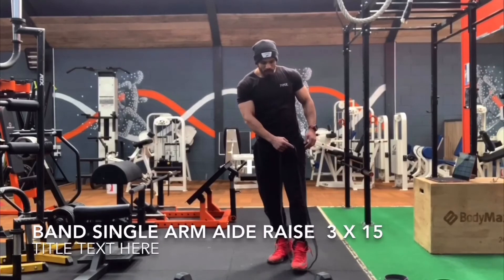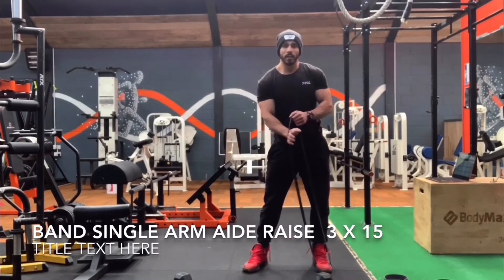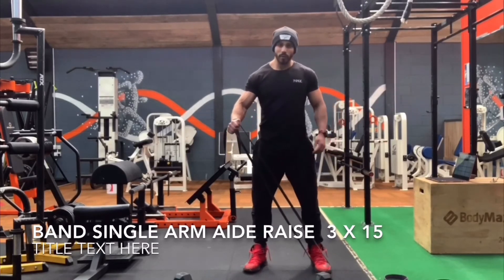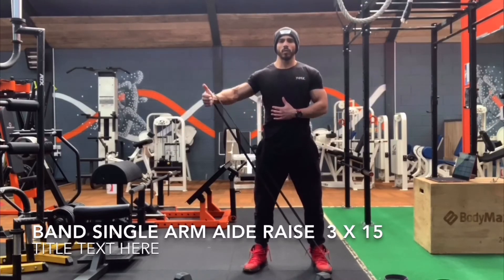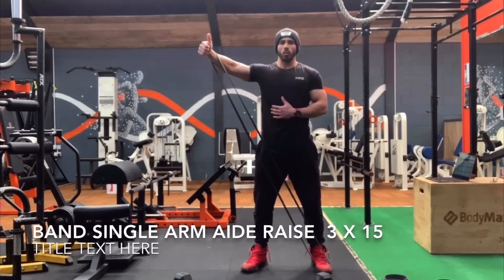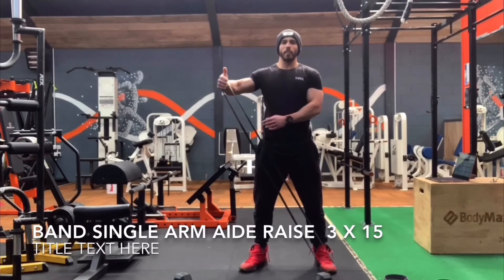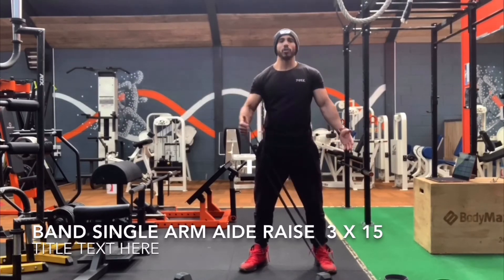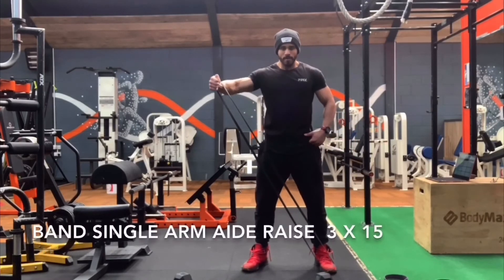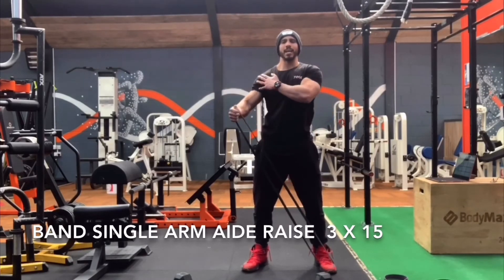15 reps — step on the band with your left foot, holding the band above your right wrist, and from here your thumb goes to the back. We're doing 15 reps nice and slow, all the way up and down. If you feel not much resistance from the band you can use a thicker band for more resistance. Remember three seconds down, three seconds up, keeping that muscle under a lot of tension.